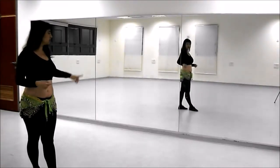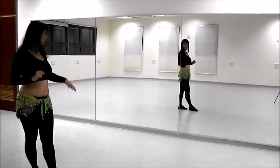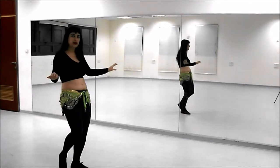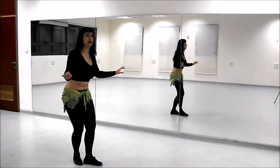Let's see it from the side as well — forward, contract. You can see me from the front and also going sideways toward the mirror. Now I'm going to go with my left foot forward: forward, contract, back, release. Forward, contract, back, release. Forward, contract, back, release.